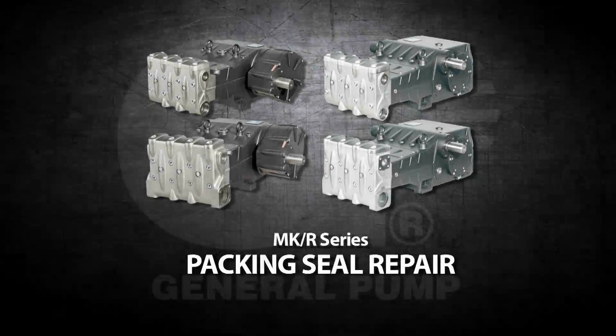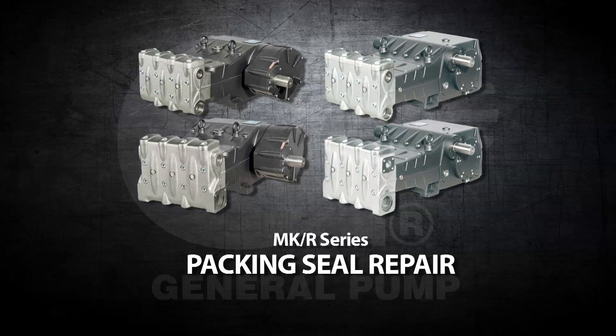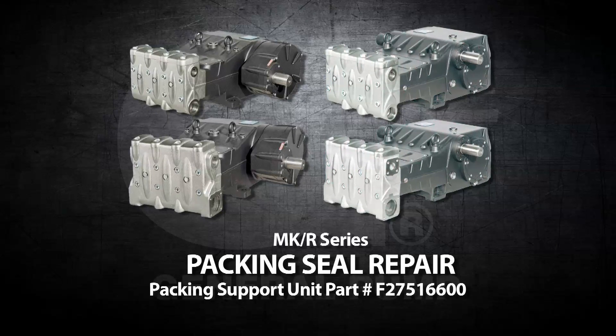This is a packing seal repair video for the General Pump Model M, K, and R series. Before starting, you will need the packing support unit part number F27516600.